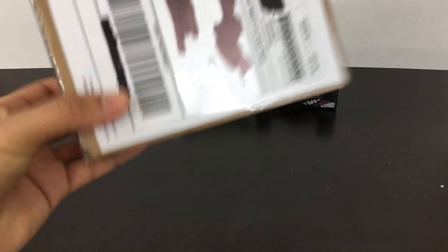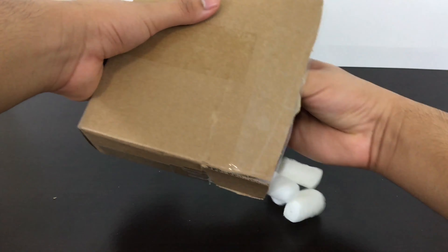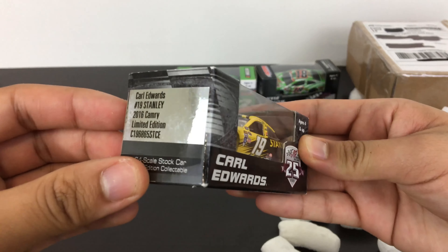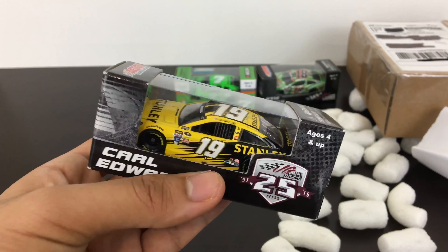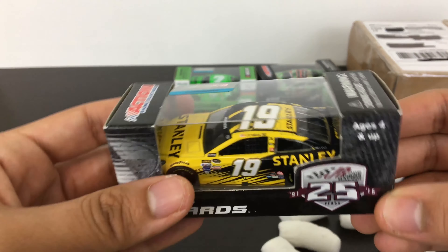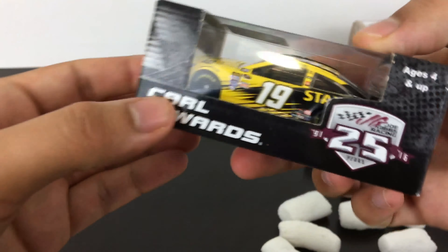Up next is this package. We got it open — more packing peanuts. We have Carl Edwards' 2016 Stanley Camry. Back in the day, before he retired, I was a fan of his. He doesn't race anymore — he's kind of gone off the grid and nobody really knows what he's doing now — but it's still a pretty cool car.